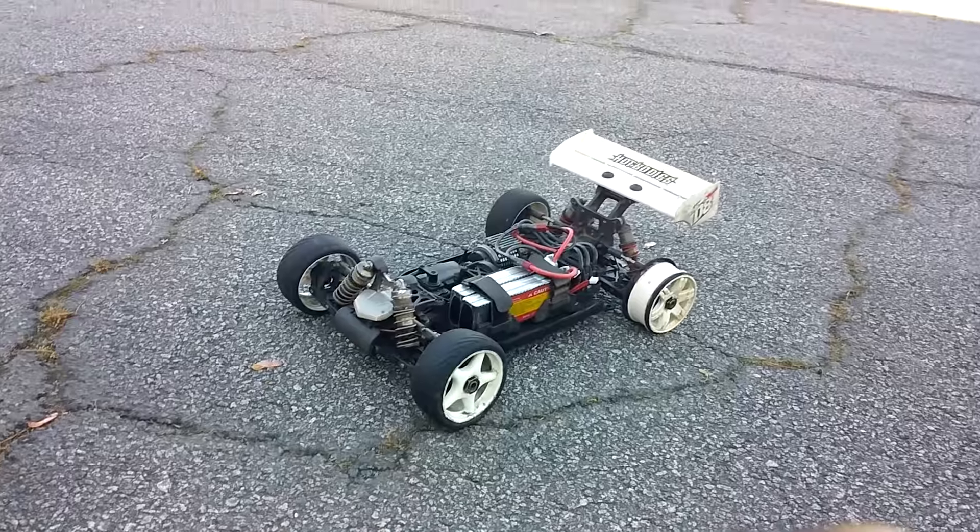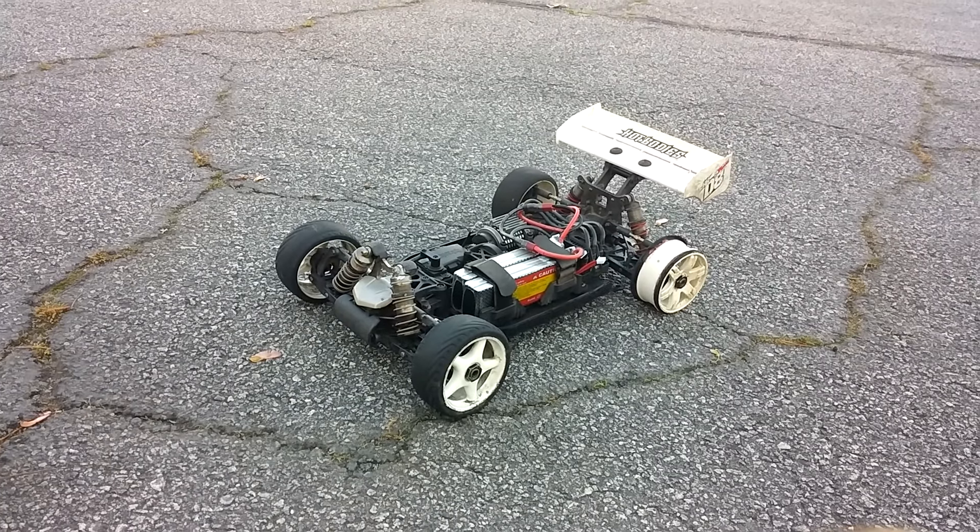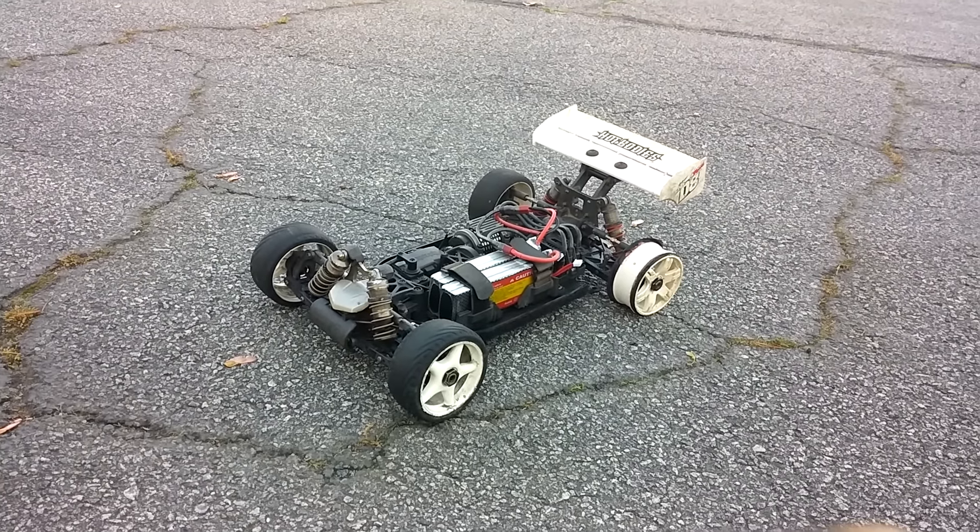I figured I'd film this real quick. Gonna get another tire put on there in just a bit and film some more. So as always, thanks for watching. Don't forget to like and subscribe if you have not. I'll see you in the next video.